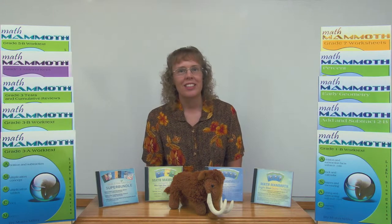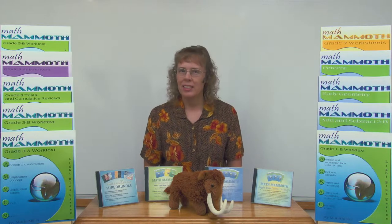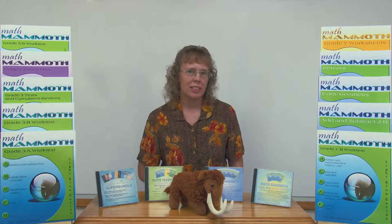The Light Blue series is a complete math curriculum that goes by grade levels, and it is my most popular product. It is a mastery-based curriculum. That means that we concentrate on one topic for a while, for a chapter, and go into that topic deeper than some spiral curricula go, and then go on to another topic.